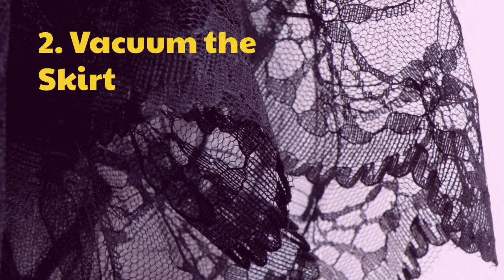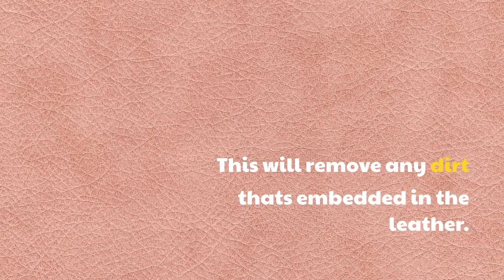Step 2: Vacuum the skirt. This will remove any dirt that's embedded in the leather.